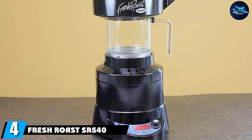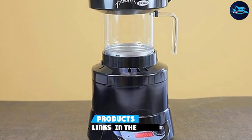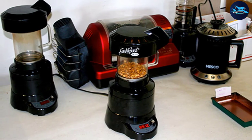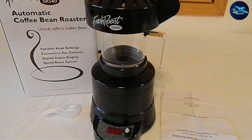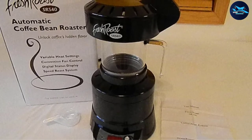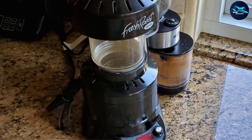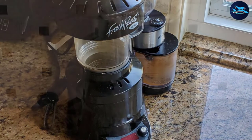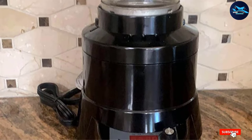At number four, the Fresh Roast SR 540 turns raw coffee into a ready-to-brew batch of beans in just 10 minutes. Simply turn a knob to select between nine levels of heat and hit go. It features a real-time temperature reader and the ability to cool beans once roasting is finished. It holds just four ounces of coffee beans, which is great for personal use but may be small for larger batches. Overall, it is highly reviewed and affordably priced.